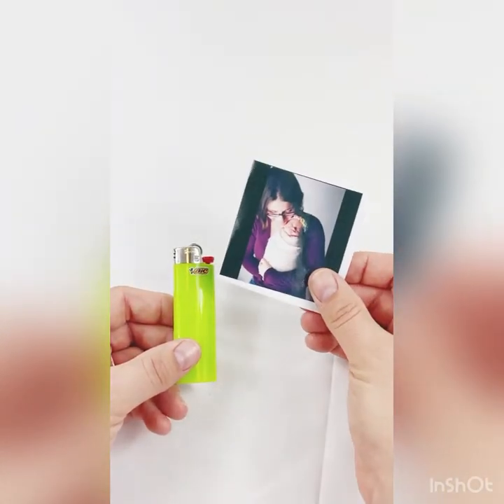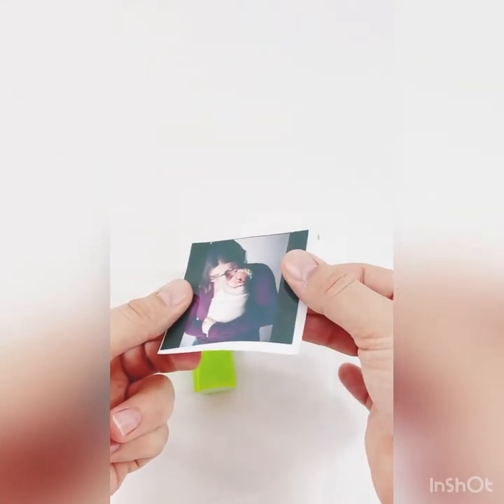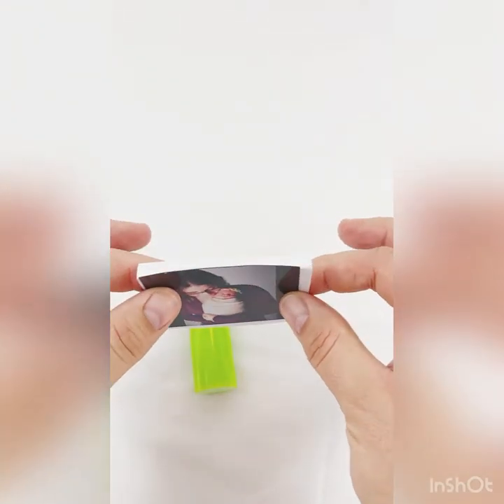Hi, this is Liz from Level Up Customizing. I'm going to show you today how to apply my lighter wraps. They're really nice and easy to apply. I do the work up front — there's a nice laminated layer on top so it's glossy, it's going to be water resistant, and the adhesive is incredible.